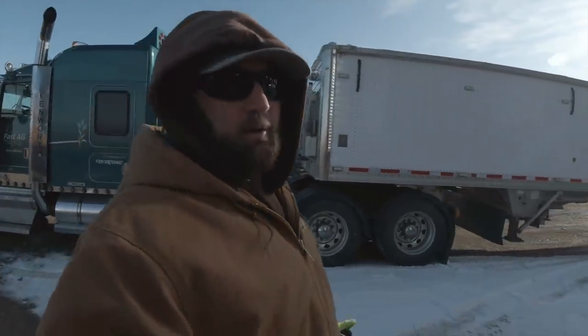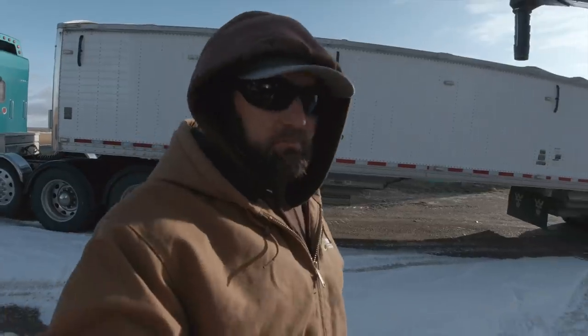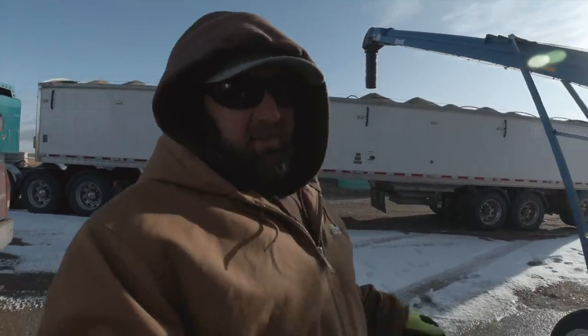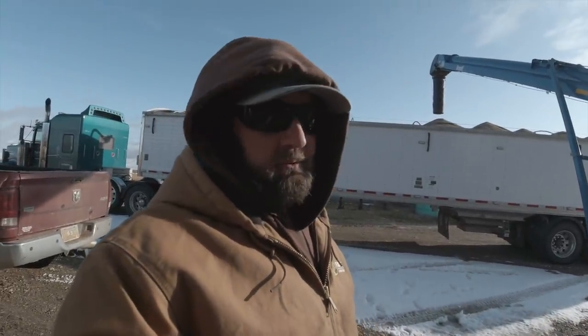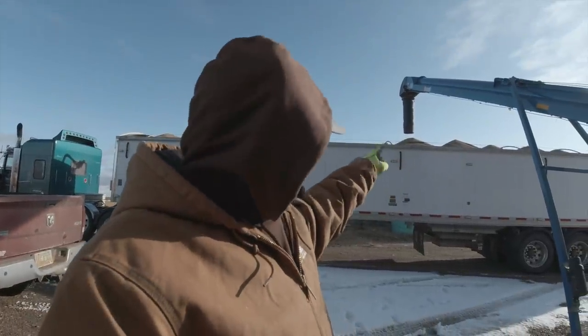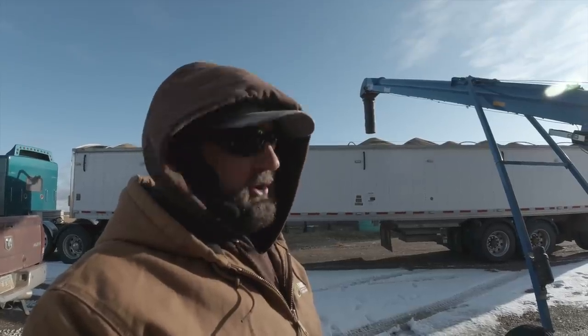We're able to haul today. The elevator has taken in enough lower moisture grain that now they can absorb one of these high moisture loads and it won't raise their average too high. You can see it's kind of peaked up like that — that makes me think it's going to be a wet load.